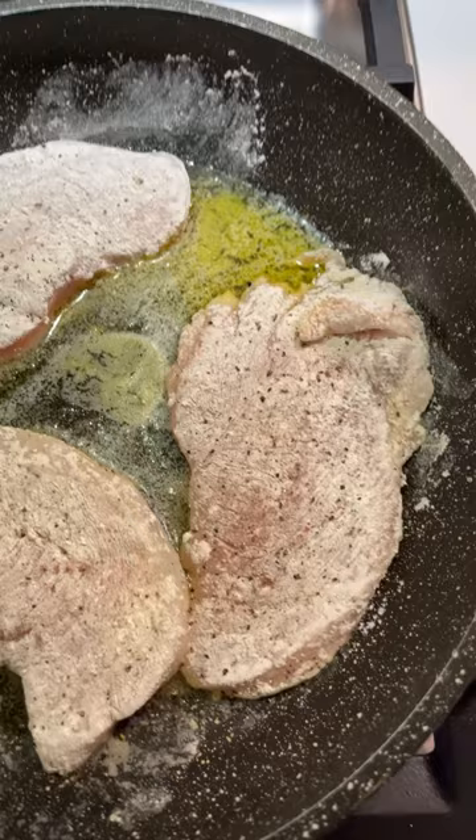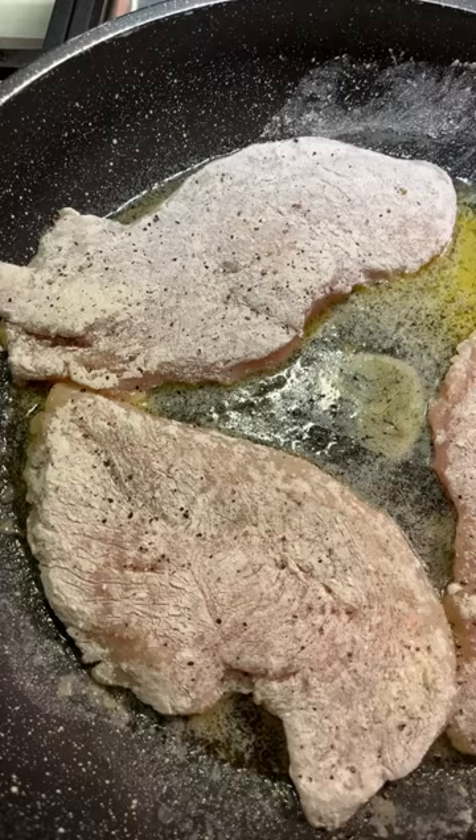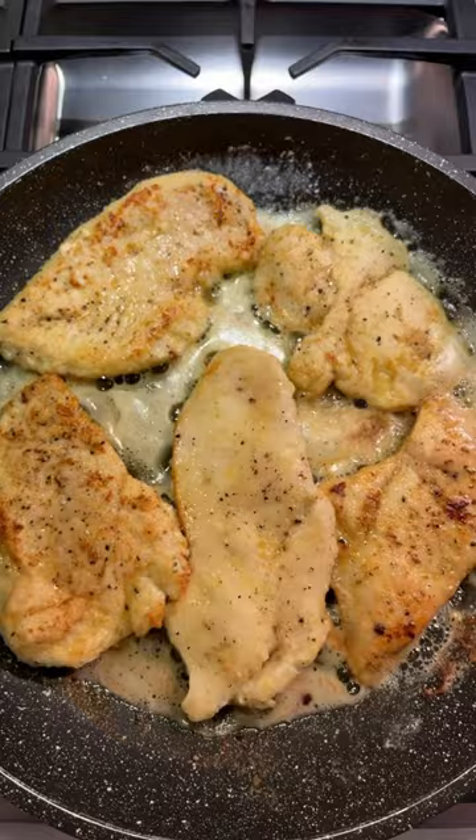I'm going to start with thin sliced chicken cutlets, lightly floured, salt and pepper, frying them in butter. The chicken cutlets are nice and brown.